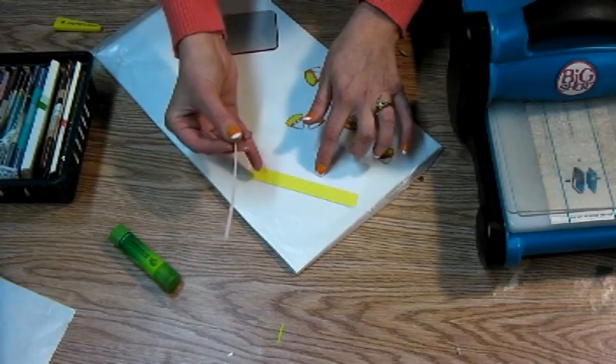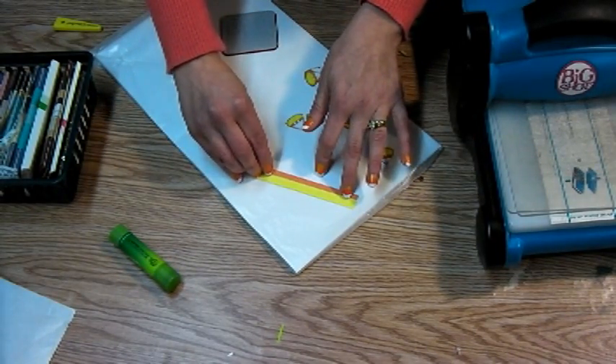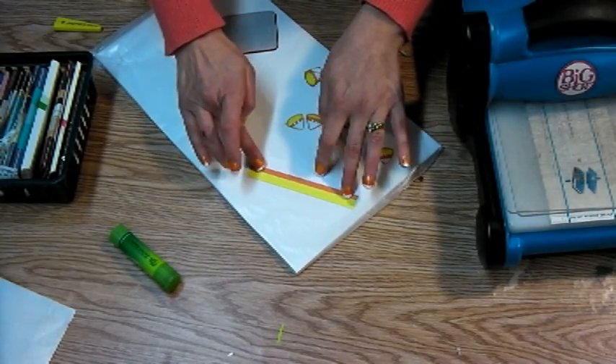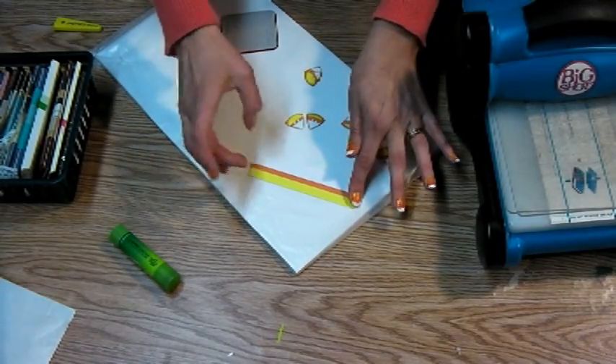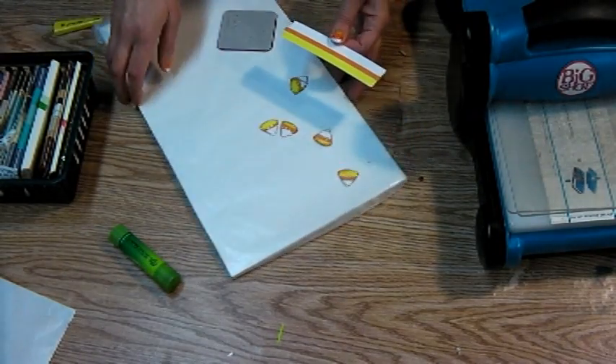I've glued the yellow right over the white and now I'm going to glue the orange right over the yellow. Now this is a little bit thicker than standard cardstock because you've got a cardstock base, then a cardstock strip of yellow, and then the orange is patterned paper so it's going to be a little bit thicker.